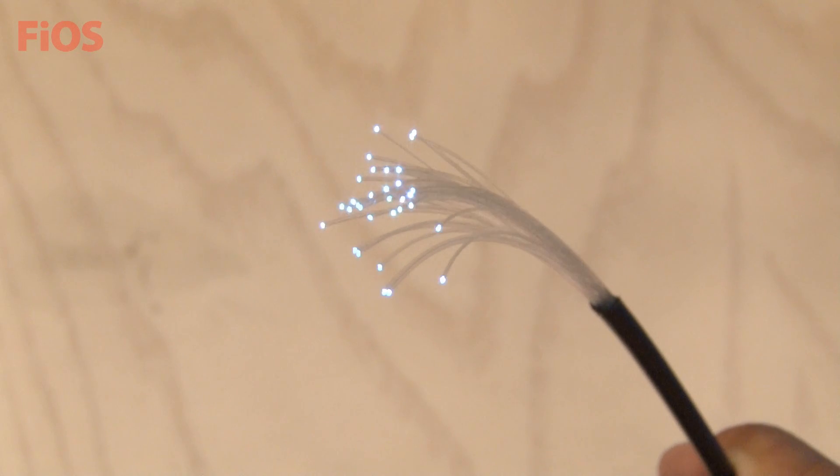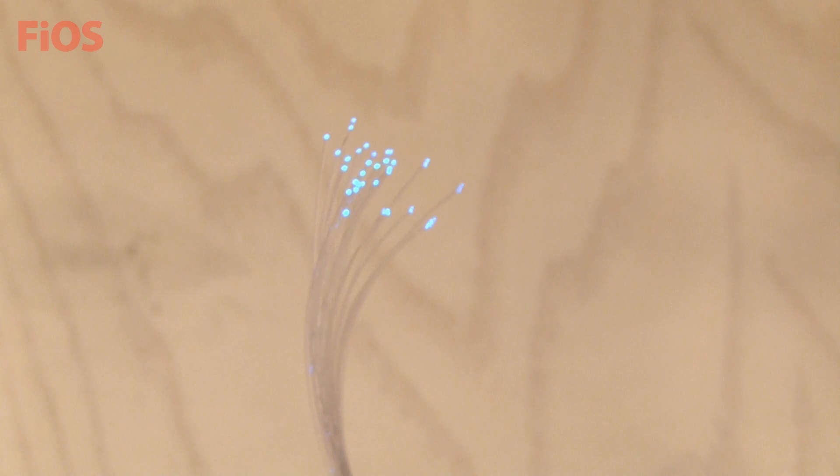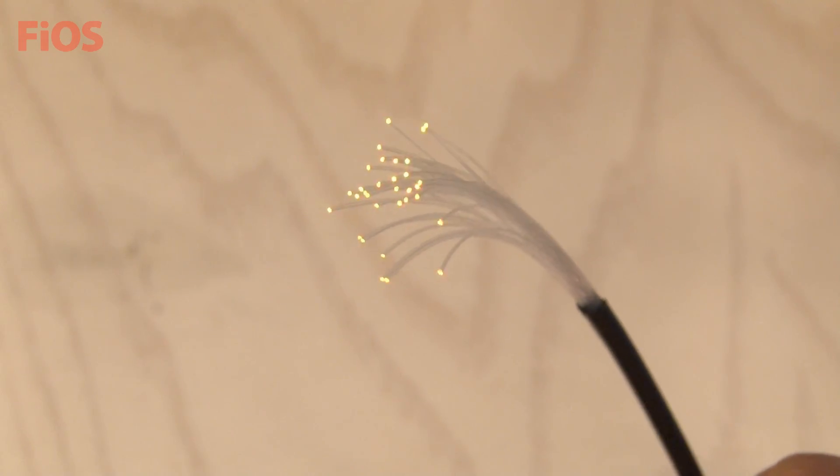I'm really excited that Verizon Fios is now offering upload speeds as fast as their download speeds for free. So I decided to create a video that uses fiber optic cable to make my computer monitor look awesome.